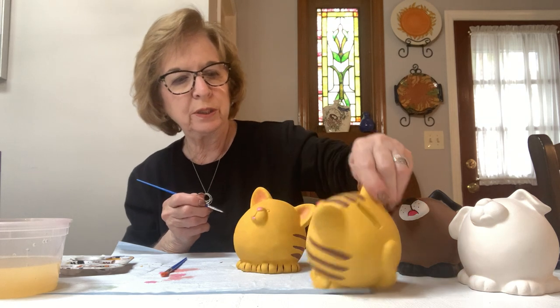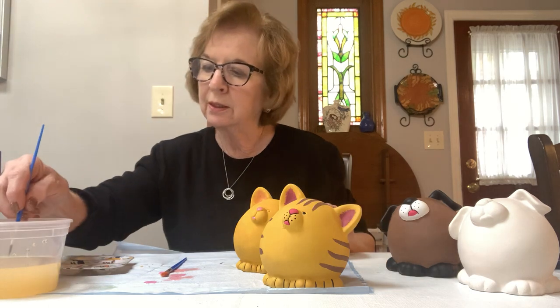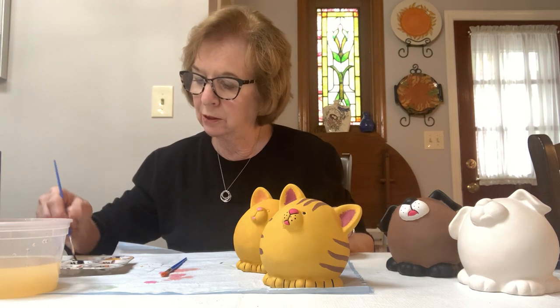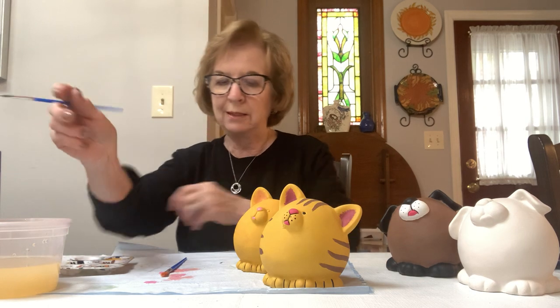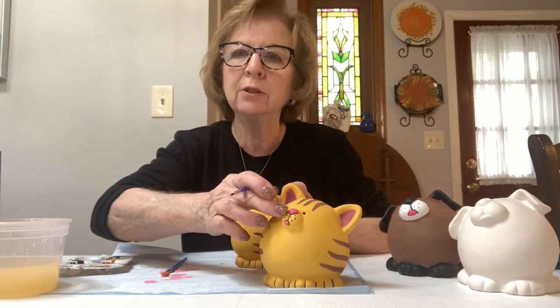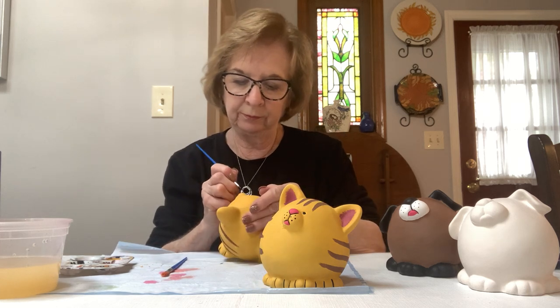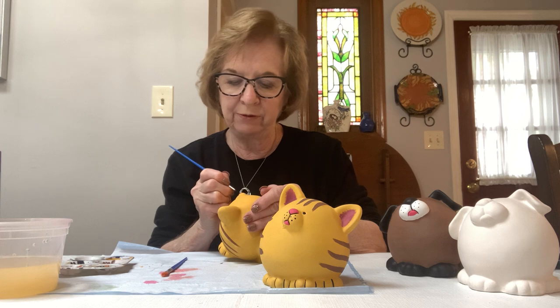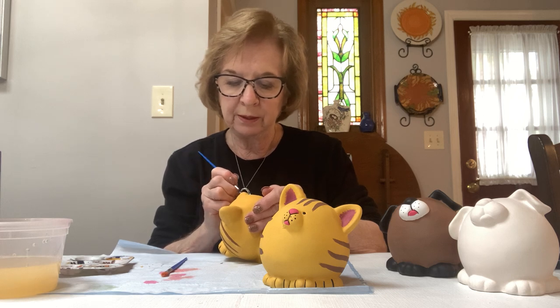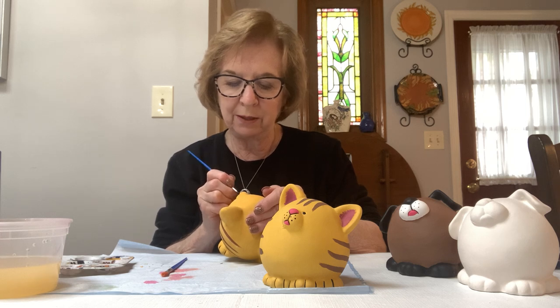Now I'm going to do his little outline on his nose and his mouth, and then I'll show you how to do the dots. Don't do the dots now because the dots are done a little differently. We'll just do the outline on his nose and the line down the middle to the mouth — it's like a V under his nose and then a line and then there's an upside down V on top of his mouth.